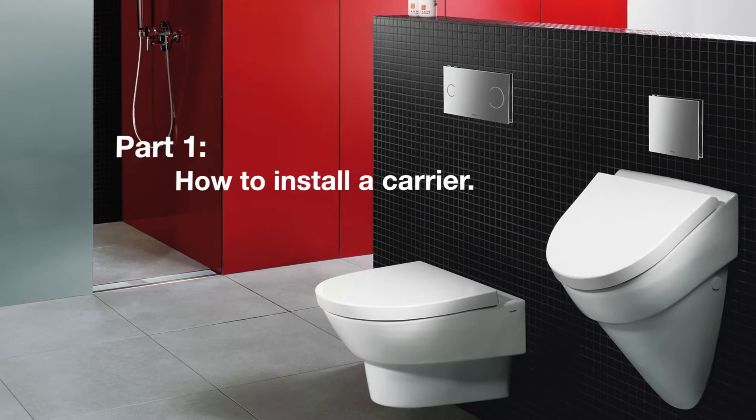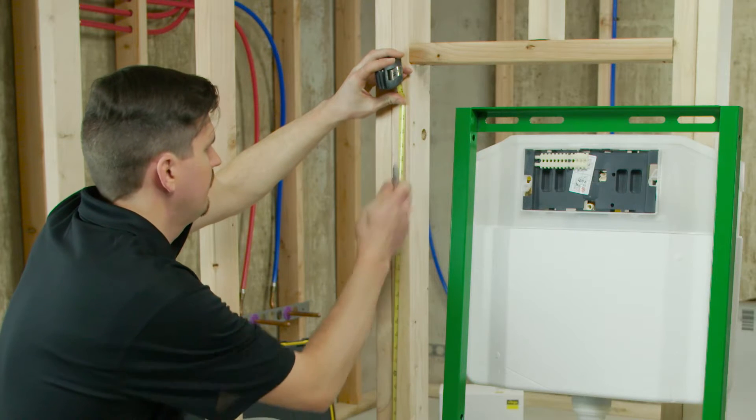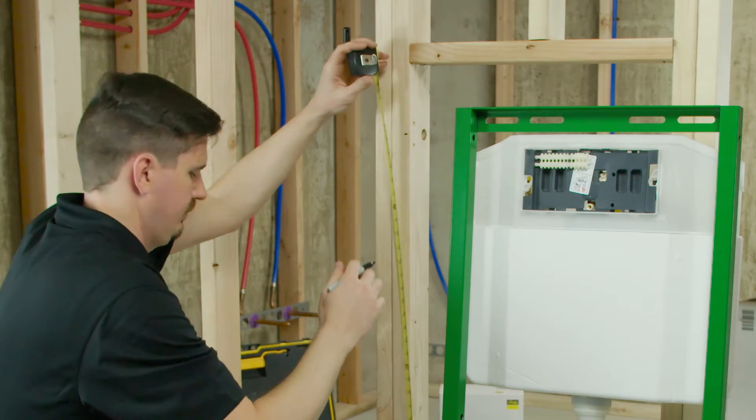How to Install a Carrier. There is an installation mark on the frame and tank. For ADA bowl height, the mark should be 39 inches above the finished floor.